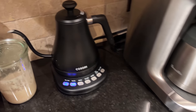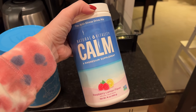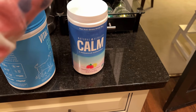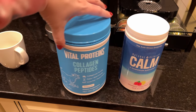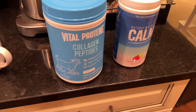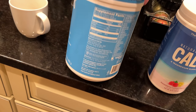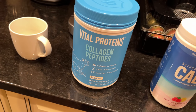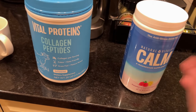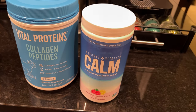Now that we're home, making some calm drink — raspberry lemon is our favorite. Tyler puts collagen peptides in his because they're flavorless. I did pre-pregnancy, but I haven't been sure if it's pregnancy-safe so I've been leaving it out of mine. It's just so freaking good — we're both going to have some of that.